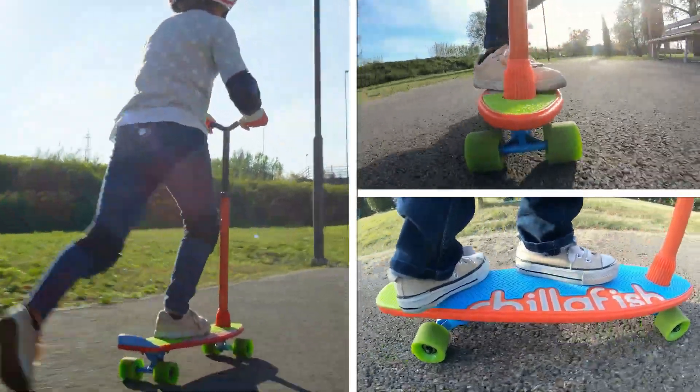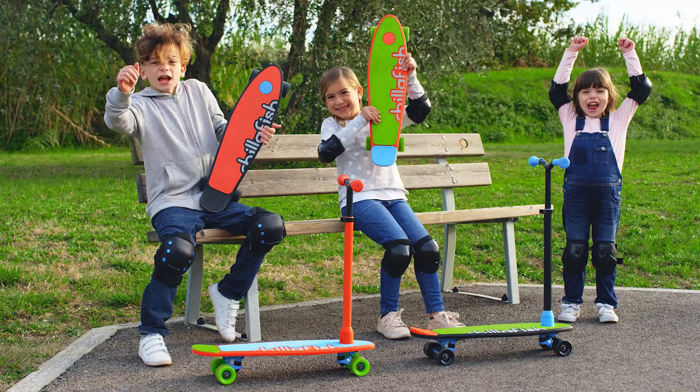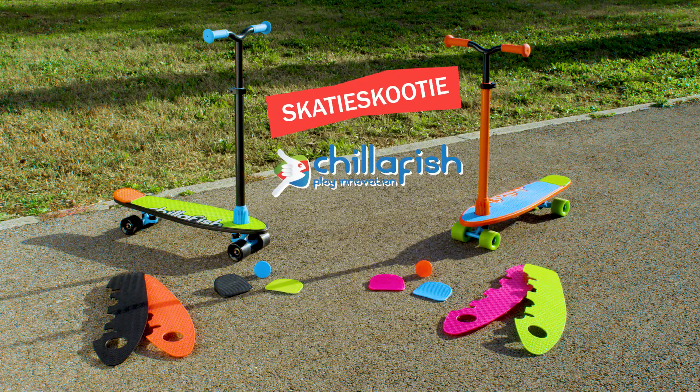It lets you express yourself and have endless fun with your friends. Skatey Scooty by ChilliFish.